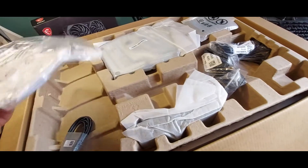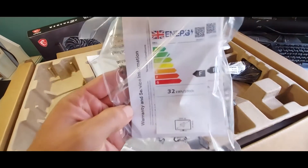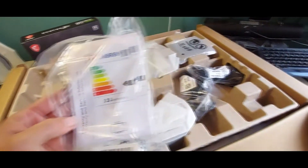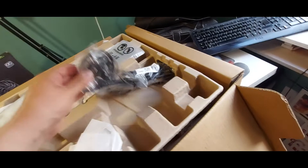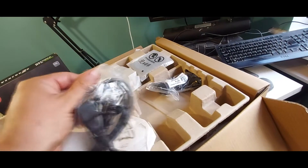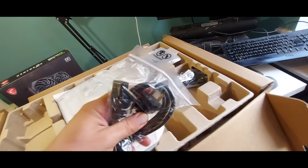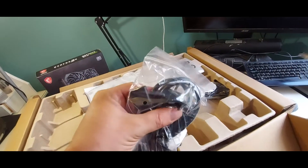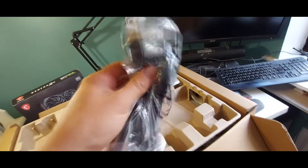We have an instruction manual — look at that energy rating, just like my house: F. So we're not going to read the instructions. We've got a power cable which has a European outlet, but there's the real UK outlet as well. There we go — proper.